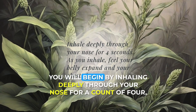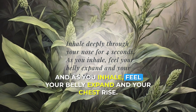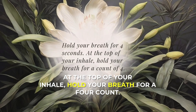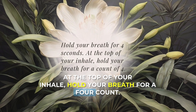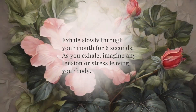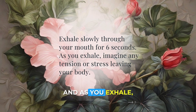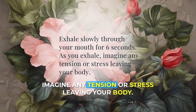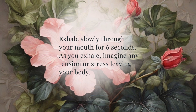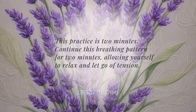You will begin by inhaling deeply through your nose for a count of four. As you inhale, feel your belly expand and your chest rise. At the top of your inhale, hold your breath for a four count. Notice the stillness and fullness of your breath. Then you will exhale slowly and completely through your mouth for a count of six. As you exhale, imagine any tension or stress leaving your body. You're going to repeat this cycle for the next two minutes. Let's begin.